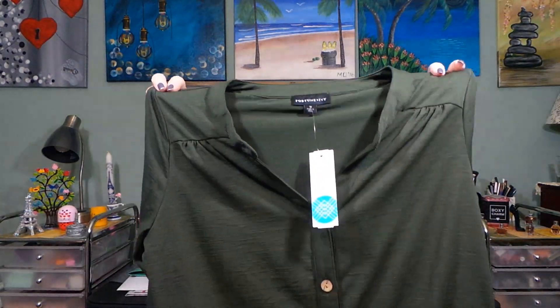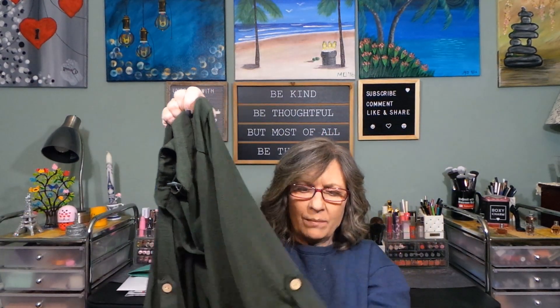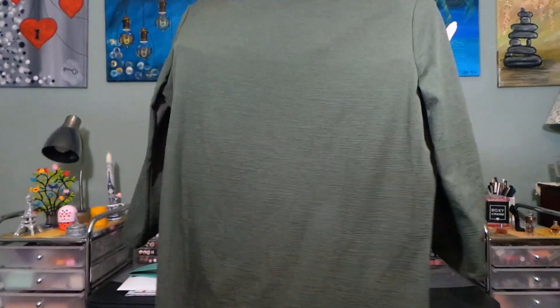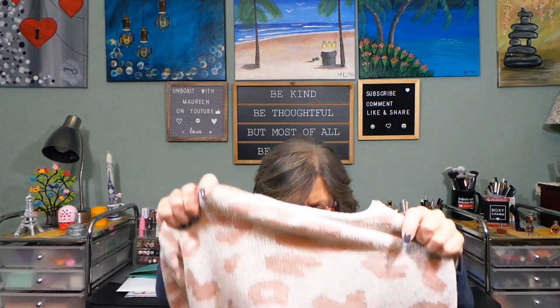Fortune and Ivy Elena Tie Front Button Down Knit Top in olive, medium. I can tell right off the bat — no. I have told them so many times, no to these types of sleeves. This is very stretchy, I don't care for the whole buttons, and it's way longer in the back than in the front. No.